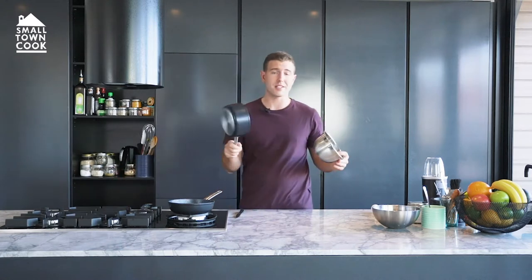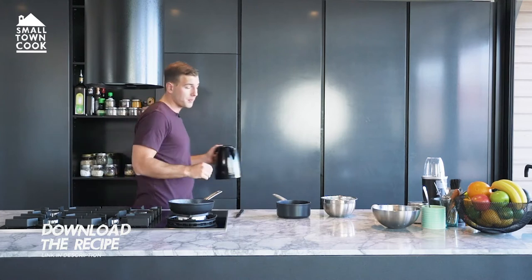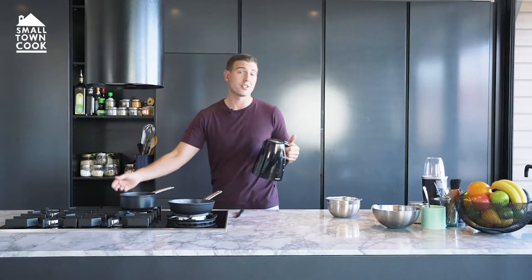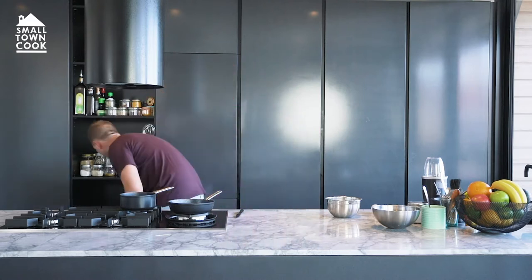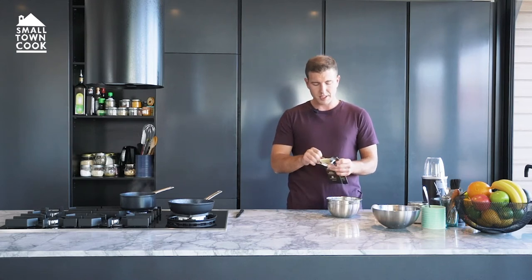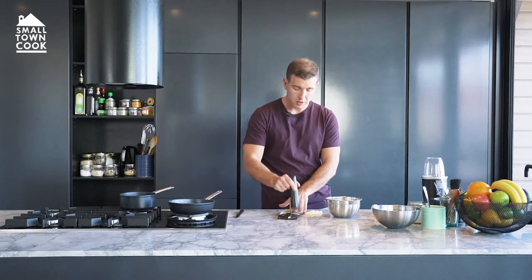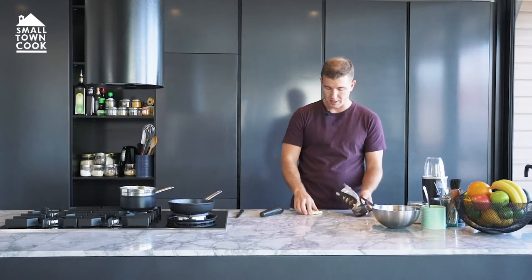Now we're going to start on the cream cheese filling. I need some white chocolate melting. Sort out a small saucepan with a bowl over the top — make sure it doesn't touch the bottom of the pot. A bit of hot water in the bottom there, put that on a medium to low heat. You just want to melt the chocolate. You can do this in the microwave if you want — I just do it on the stovetop because I don't have a microwave. 150 grams of white chocolate, around 30 percent butter content would be decent. Smash that up a little bit and bang it in there — that's about 150 there, give or take.